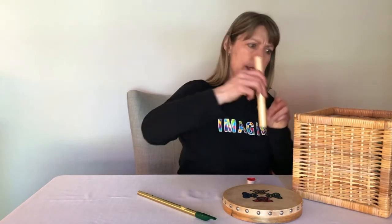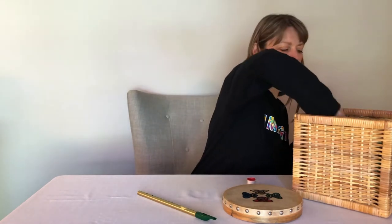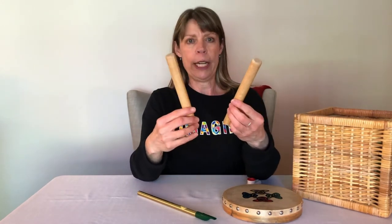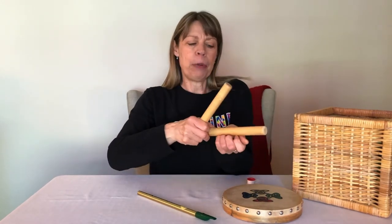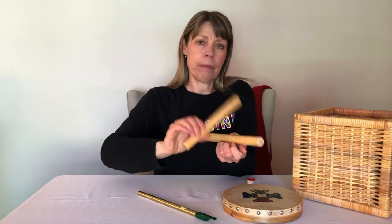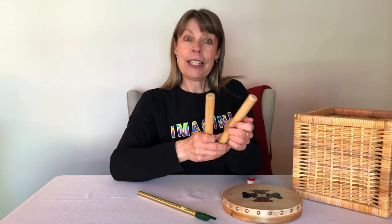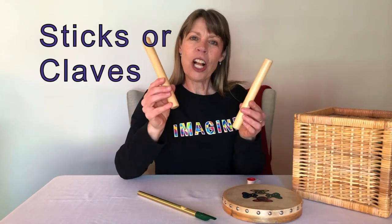Let's see. This instrument has two parts and they look exactly the same and they're wooden, and I think if I put one onto my hand and tap with the other it makes a clicking sound. It's a rhythm instrument and these are called sticks.